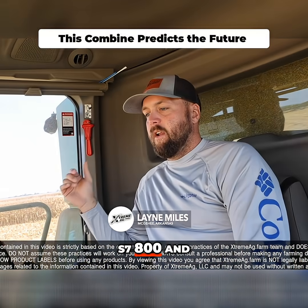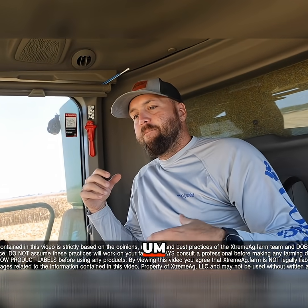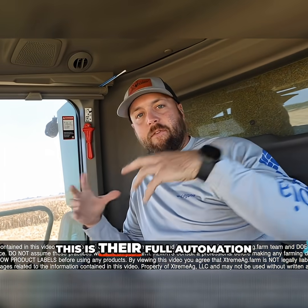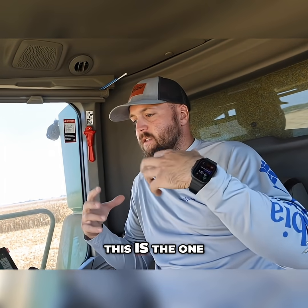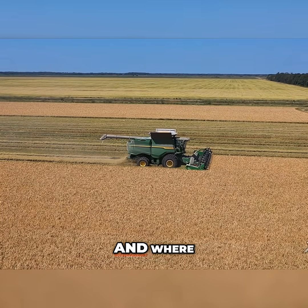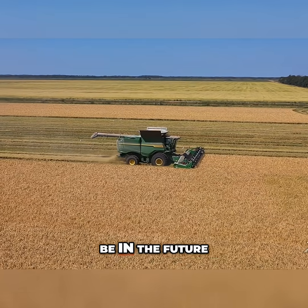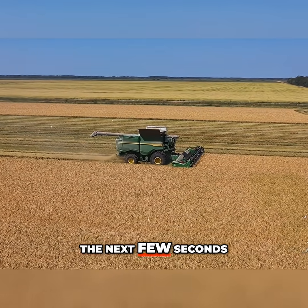We're back on the S7800, and this is a pretty cool machine. This is their full automation combine — the one that's got all of our cameras, yield predictions, and where we need to be set. This is the combine that's predicting where we need to be in the future, the next few seconds.